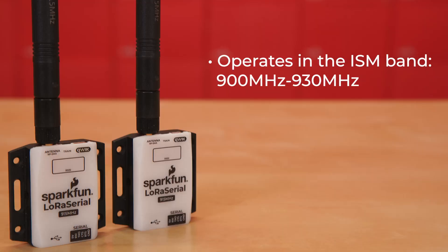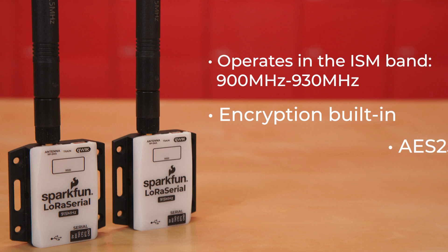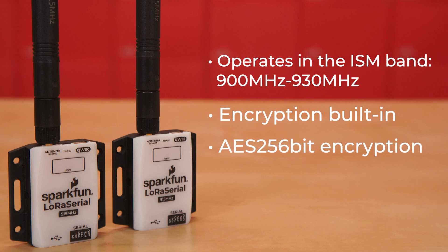The radio operates in the ISM band, and in North America that's 900 megahertz to about 930 megahertz. There are many great features to this radio, including encryption built in. AES 256-bit encryption is enabled by default. On top of that we have CRC — error checking to make sure that packets get where they need to be — as well as frequency hopping.